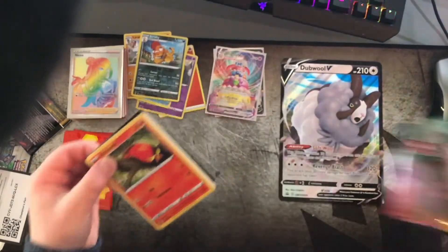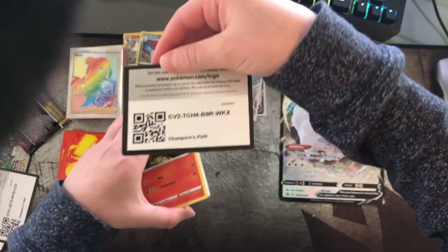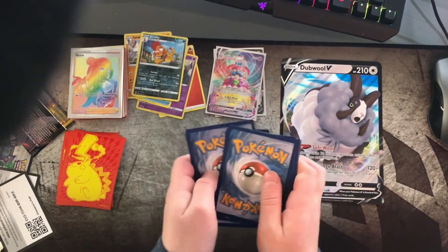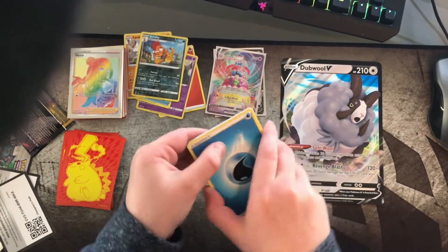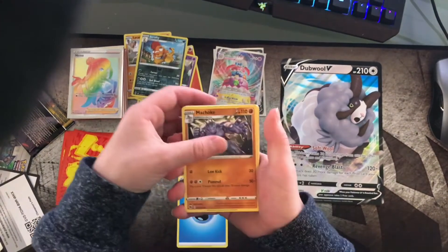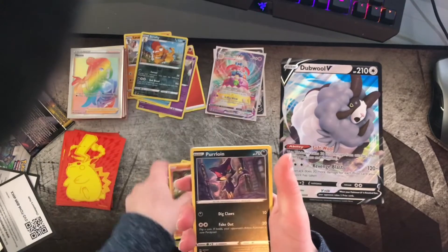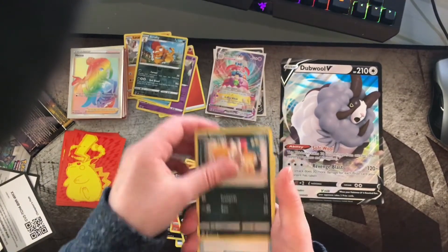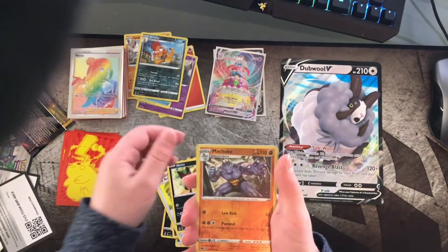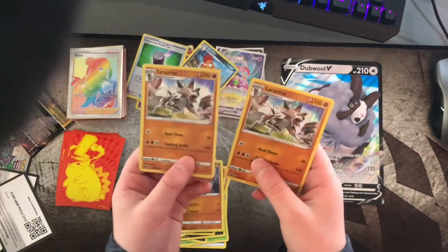I just bent the code card — glad that was a code card and not a real card. Here's the code card, you can pause if you want to get it. Okay, last pack, we gotta have good luck. Cards: water energy, Machoke, Beedrill, Arbok, Sizzlipede, Purrloin, Scraggy, Poké Ball, Nickit, reverse holo Machoke, and another holo Licanroc — two of the same card.